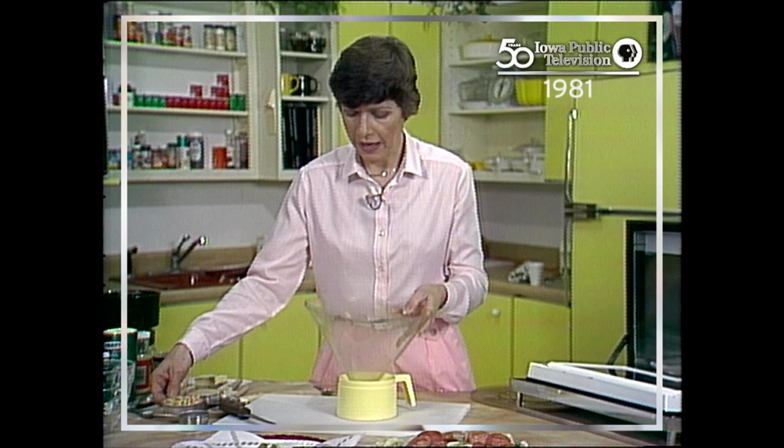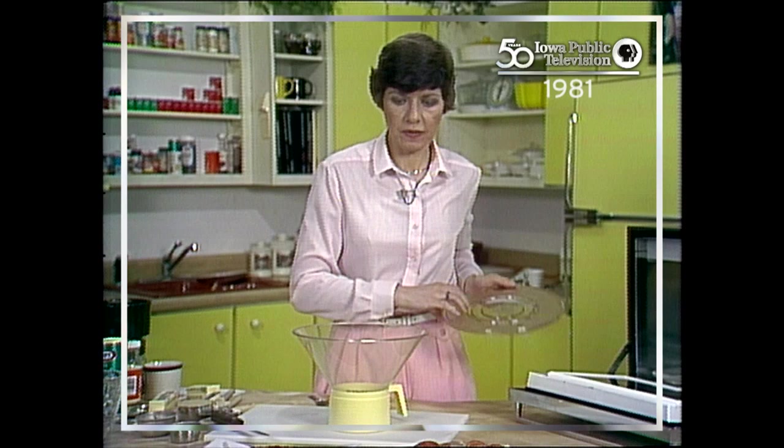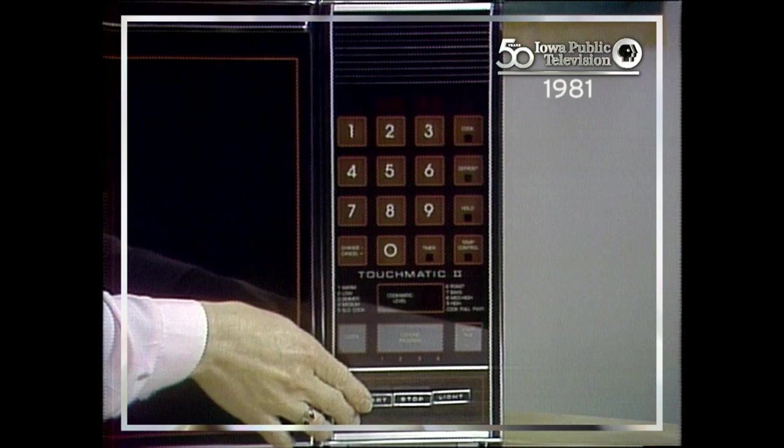We're going to add a half a cup of popcorn. It's really not necessary for me to measure this because on the popper there is a frosted area and I fill it to the top of that frosted area. You always want to use the amount they suggest so that you have the right amount of food in the oven. We're going to cook this three and a half minutes.